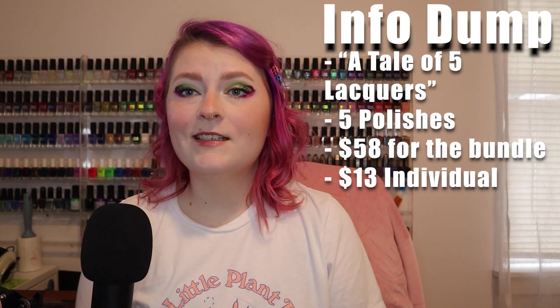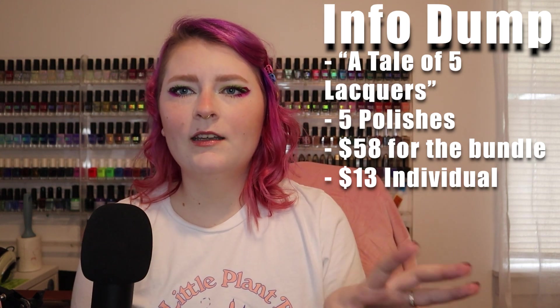So what is this collection? And let's be honest, you probably already know what this collection is. This is a five-piece cream collection and these creams kind of sit in the realm of dark, moody, vampy kind of colors. And I really like this color scheme. It's very fun. I think all of these colors really fit my vibe, especially because there's a brown polish and more brown polish.